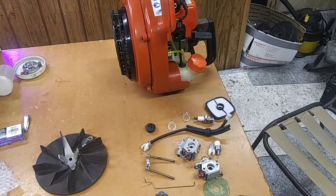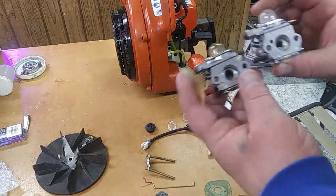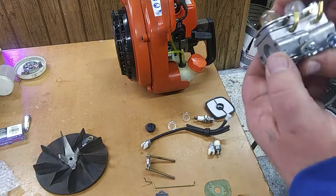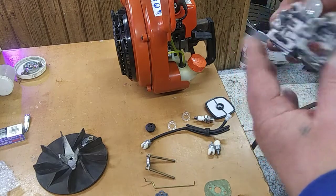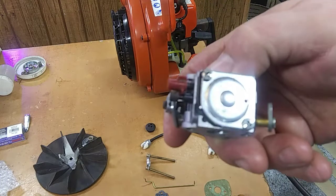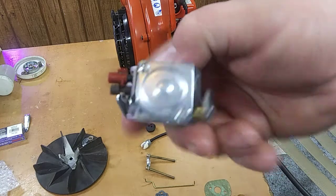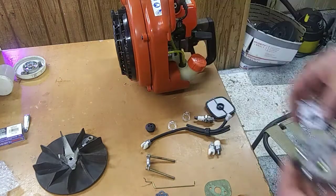Alright, we got this carburetor kit in. This is the old one, this is the new one — everything pretty much looks like an exact match. It's made in China, but so was the original, so what really is the difference, I guess.